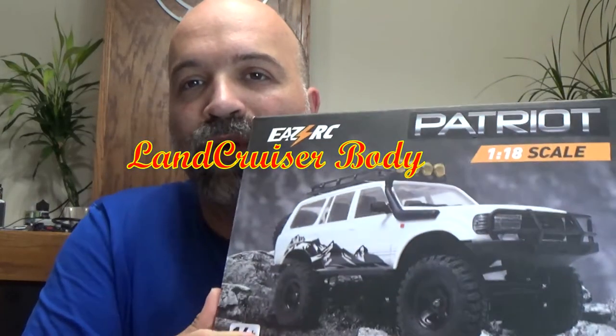What is going on everybody, welcome back to RC Car Garage. In today's video, as you saw in the thumbnail, we got a new RC. I have been looking at getting one of these — I've been looking on Banggood, but I actually got this one off Amazon on Prime Day. It ended up being cheaper on Amazon Prime Day than through Banggood, so I picked it up. It's the EZRC Patriot with the 4Runner body.